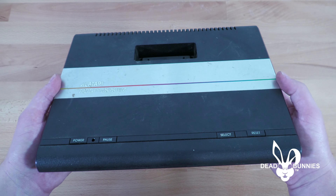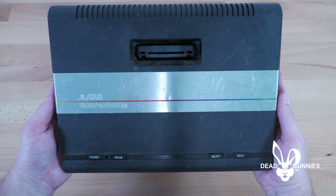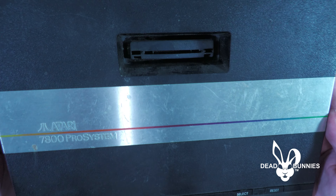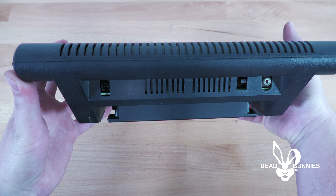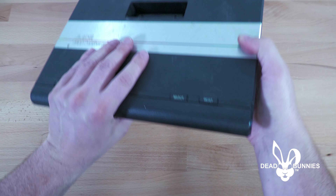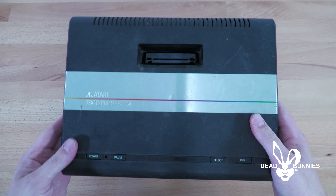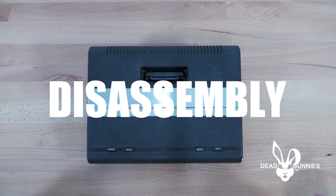Hello everyone. If you're watching this video, you've more than likely encountered an issue with your Atari 7800 console where, whenever you're trying to insert an original 7800 or 2600 cartridge into the port on top, it takes a significant amount of pressure to fully engage. When you go to remove the cartridge it's also very cumbersome, and it feels like something may break. In this video we're going to walk you through how to modify that cartridge port to make insertion and removal much easier.